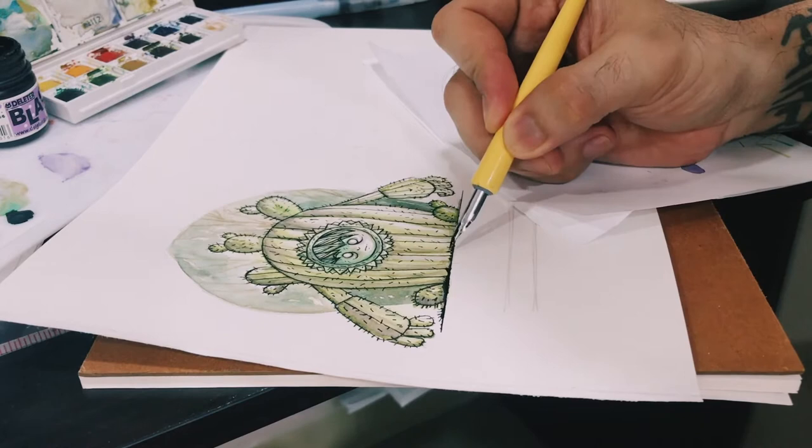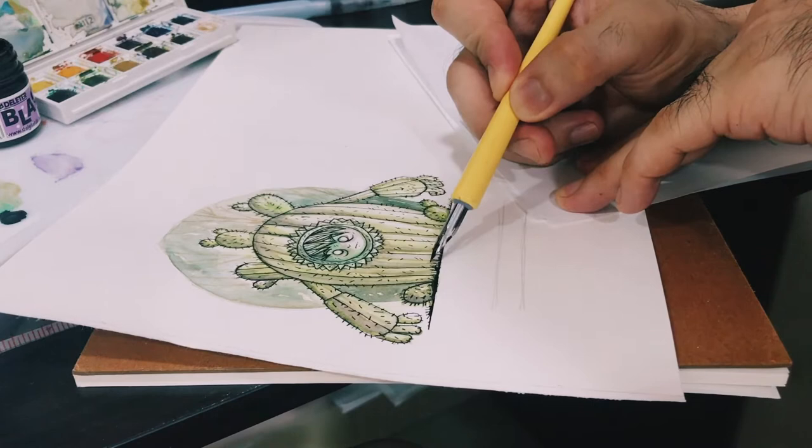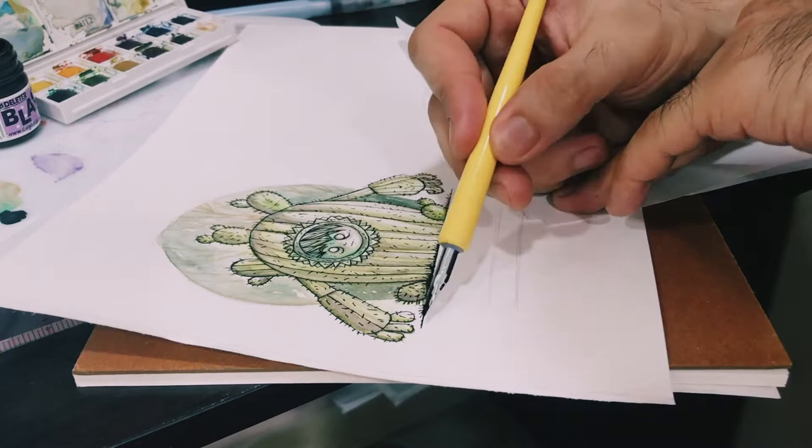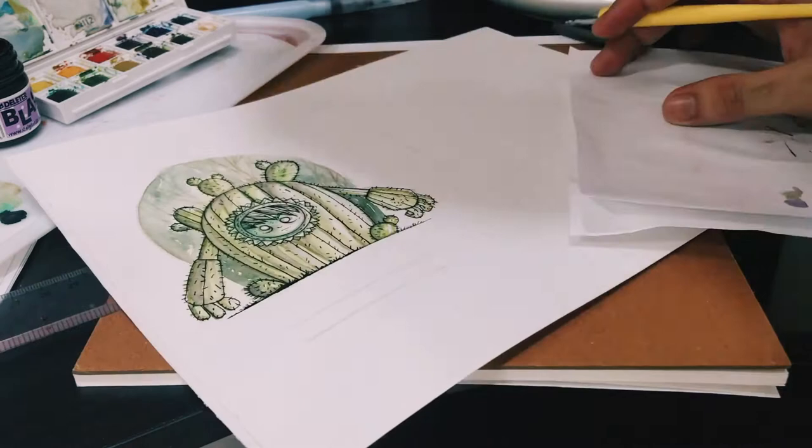This idea came one day when I was having a conversation with my friend and I was lamenting about the monotony of life. And then out of the blue, he called me an emotional cactus. So for my first character, I would like to draw one based on the inspiration of that emotional cactus.